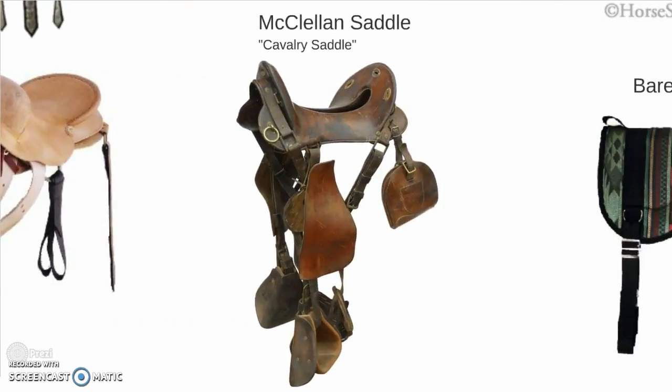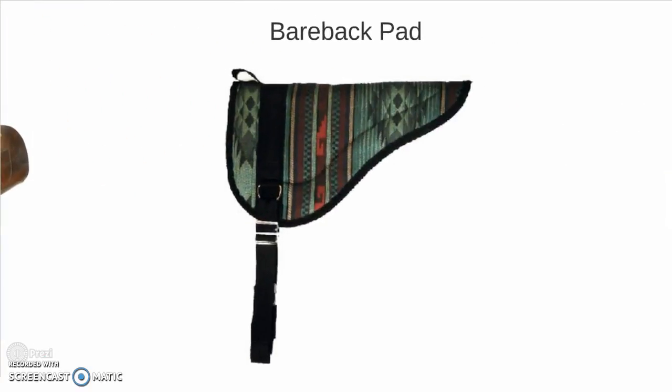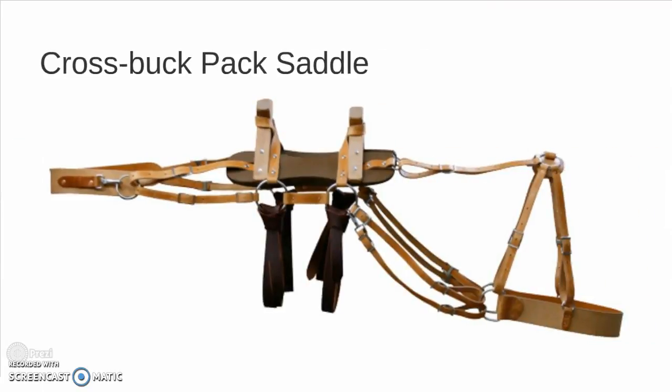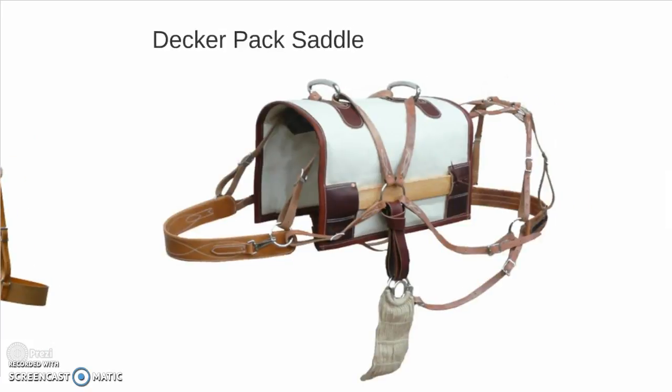A McClellan, or cavalry saddle. The bareback pad. A racing saddle. The crossbuck pack saddle. And the decker pack saddle.